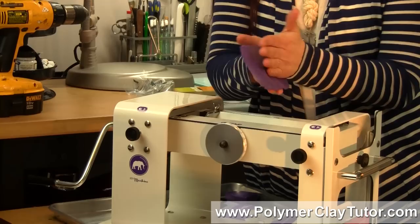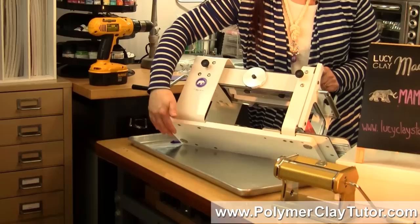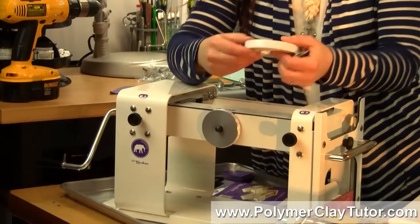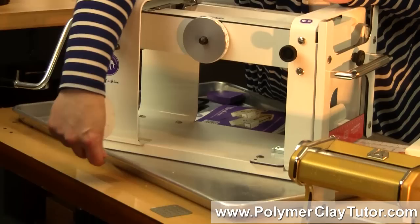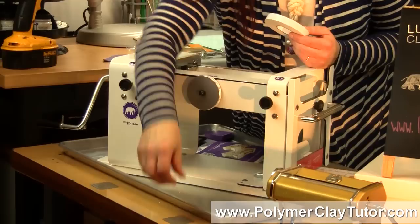Regular pasta machines had a clamp that you had to attach to the side of a table. This machine is set up completely differently — you can set it anywhere you like on your table. It actually has magnets on the bottom. What you would normally do is take the double stick foam tape included in the case with the metal plates, stick those down to your table, set the machine right where the magnets are on top, and it'll stick to the table.